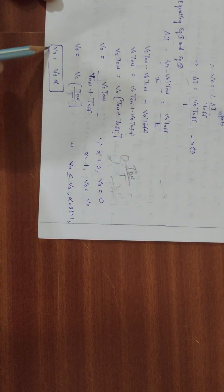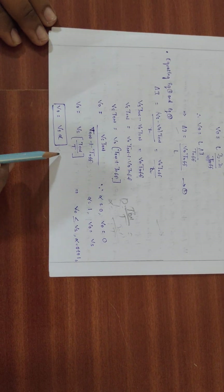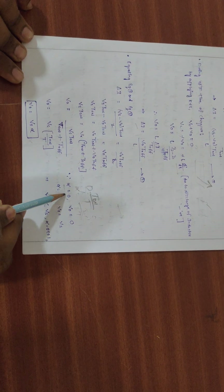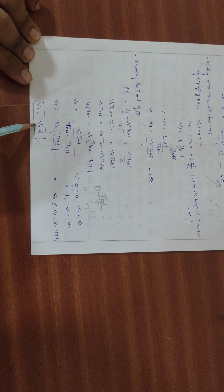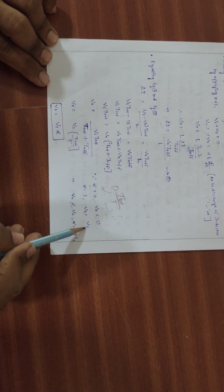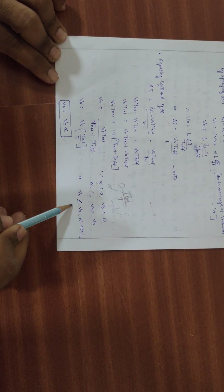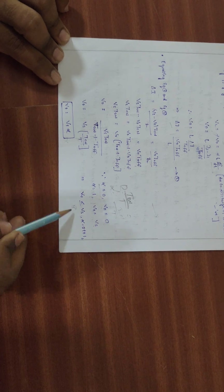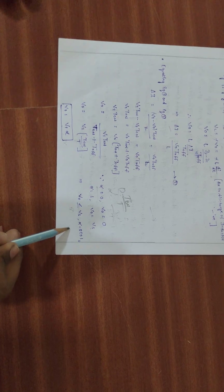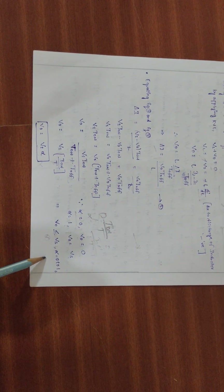Since ton/T is defined as the duty cycle α, the output voltage expression is V0 = Vs·α. Since α ranges from 0 to 1, the output voltage is always less than or equal to the supply voltage. This is the complete working and operation of the buck converter or step-down chopper.